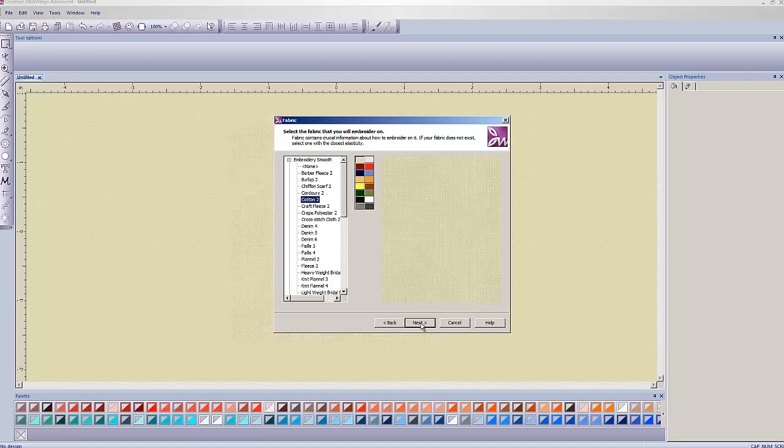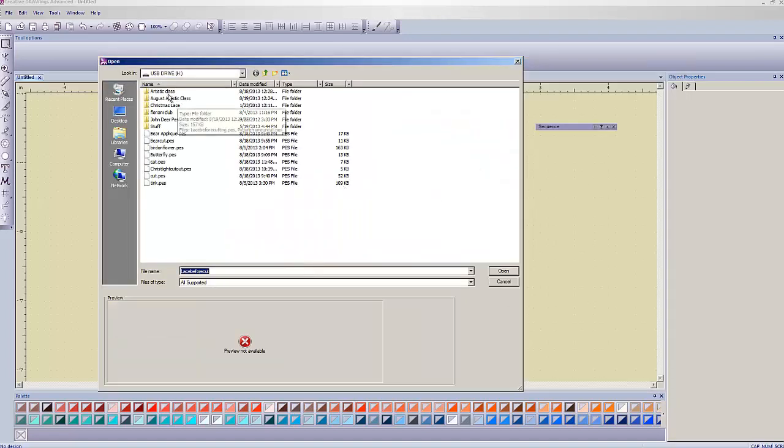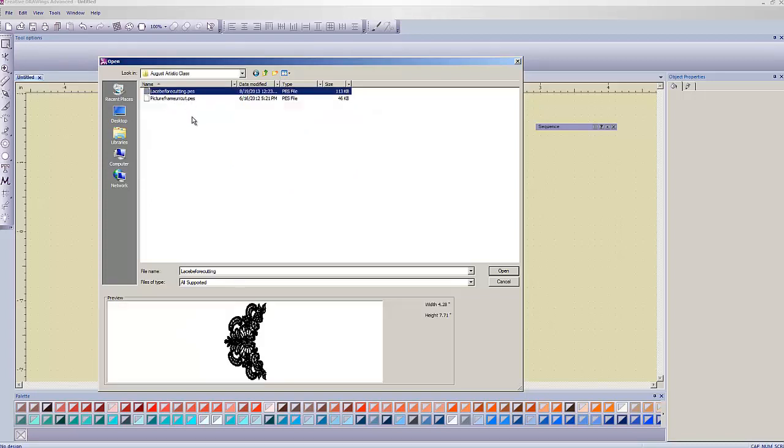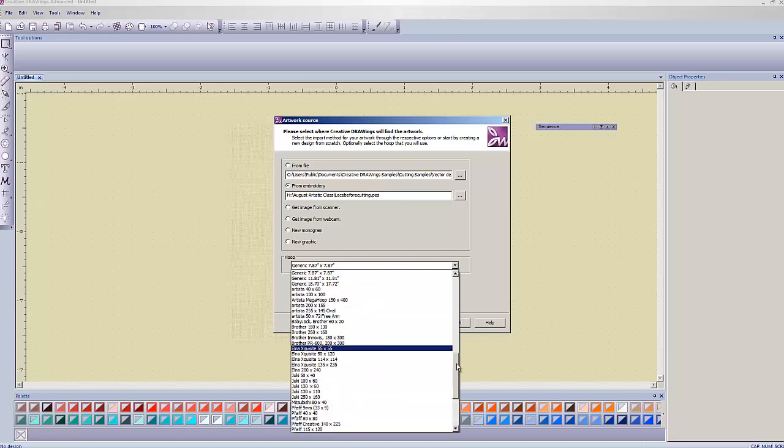Hit Next, choose From Embroidery this time. On your CD there's an embroidery design called 'Lace Before Cutting' — that's the one I want to use. Left-click on that and choose Open. I have the hoop set for generic 7.87 by 7.87, which is the 8 by 8 hoop on an Elissimo. This is a fairly big design so it needs to be in a larger hoop — a 5 by 7 won't fit.